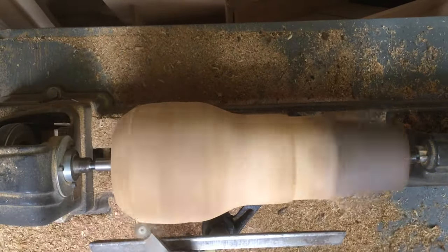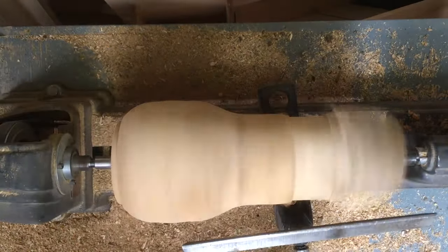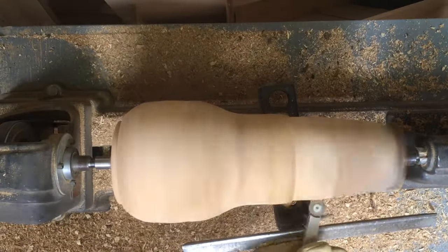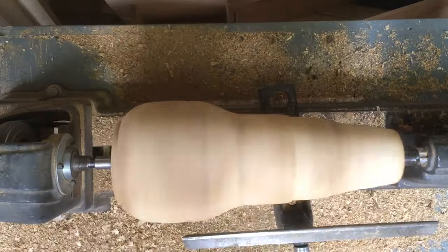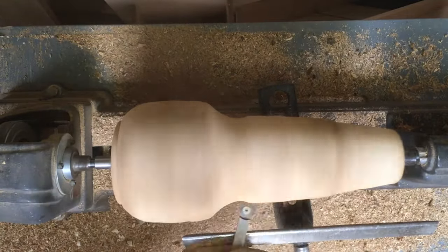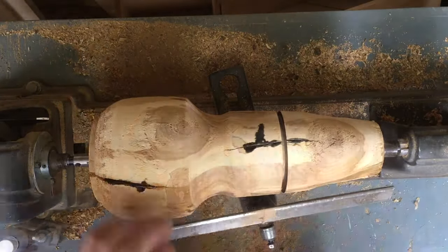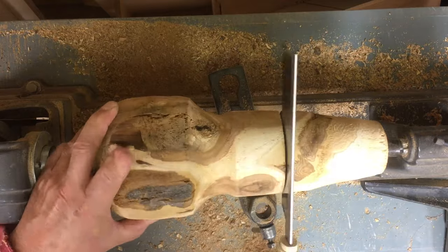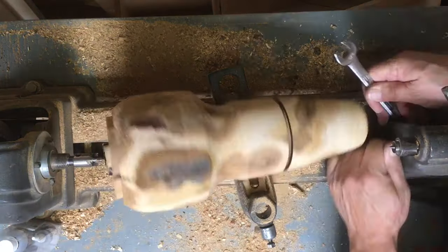I probably spent way too much time trying to get it round and trying to get it to settle down before I decided that it was probably way longer than it needed to be to get a shape I'd find pleasing. So after quite a bit of turning, you can see I'm going to cut it and make more of a short base out of it with more of a tulip opening.